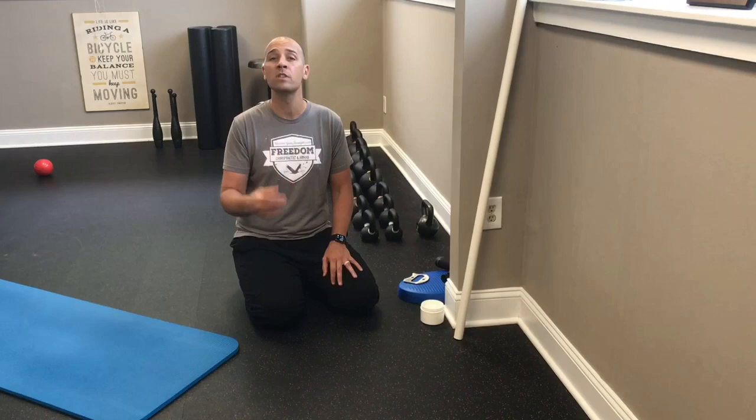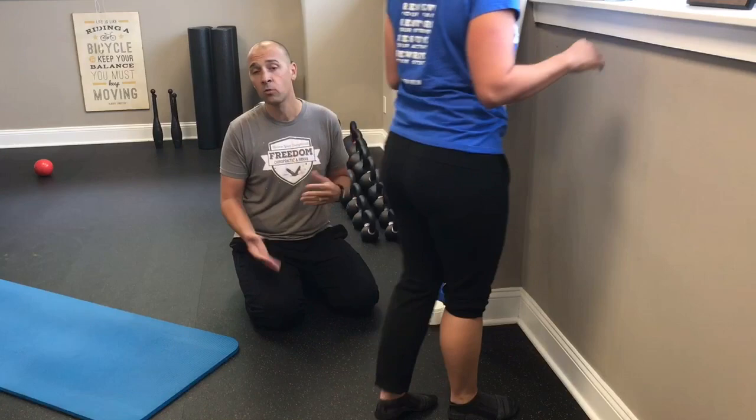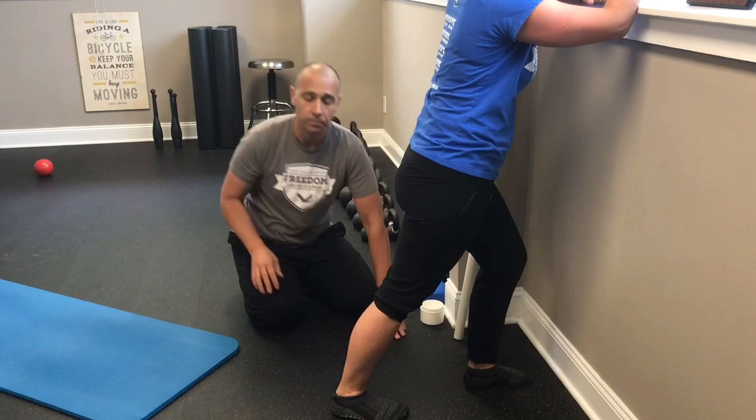Today we're going to show you two exercises with a couple of variations to help you get some relief from tension through the Achilles complex — the gastroc, soleus, and Achilles — and also to get movement through the ankle joint itself. The first exercise is called the three-position stretch. You bring one foot back, lean forward slightly, keeping the knee straight and the heel on the floor. Nicole will feel a stretch through the gastroc, soleus, and Achilles.